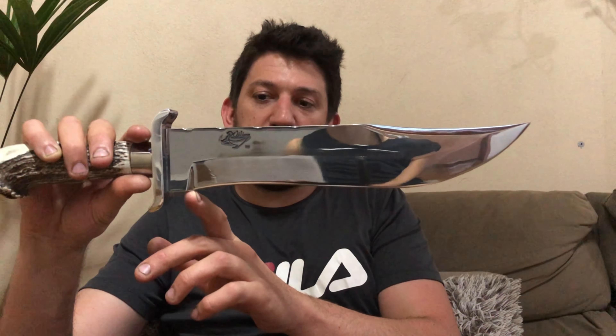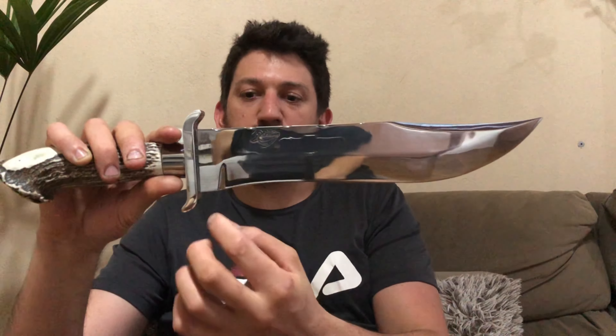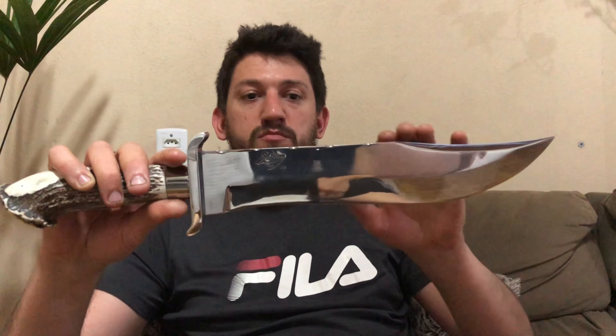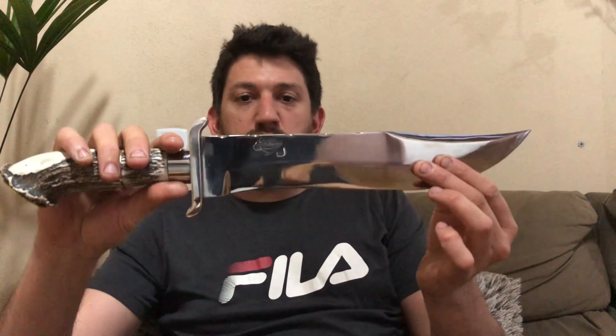Ela tem 30 de lâmina daqui até aqui, que seria a partir do corte, mais uns 2,5 cm. O que eu indico para a faca nesse modelo é até uns 35 de lâmina, porque daí ela funciona como duas coisas: tu consegue usá-la para fatiar — no acampamento, na pescaria, cortar alguma coisa, numa tábua, aquele churrasco, até cortar e limpar um peixe — e consegue também cortar um galho, abrir um pique no meio do mato, fazer uma trilha. Ela serve para as duas coisas.